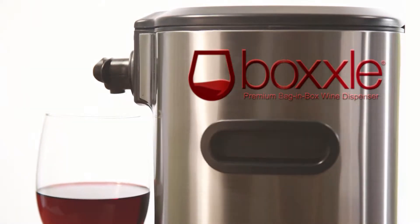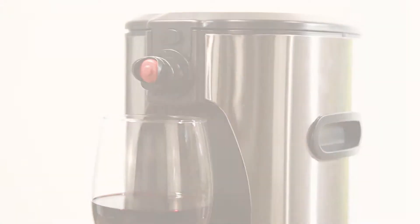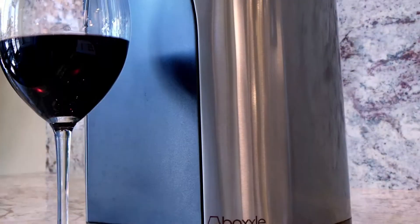Elevate your box wine experience with a premium box wine dispenser: Boxall. Boxall is the first smartly designed box wine dispenser that raises the wine above the glass and compresses the bag to get the most from your favorite wines.